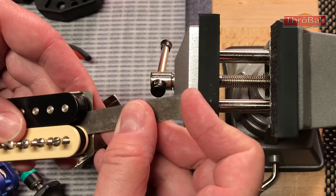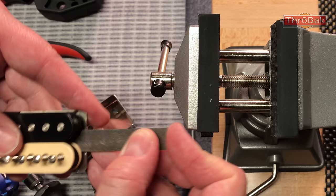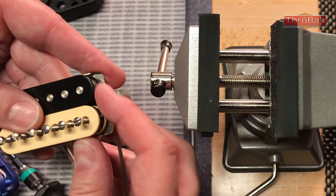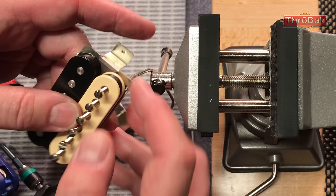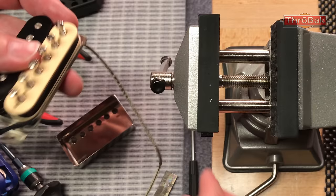This is a long Alnico 4 magnet. With a long magnet, you want to slide it in so that the end of the magnet comes just about to the edge of this bobbin on this side. You want there to be a little bit of space inside for the wire connections. That's about the right spot. If it's a short magnet, you can push it in further so it's centered right in the middle, but if you do that too far with a long magnet, you're going to run into trouble getting all the connections to fit back in there.